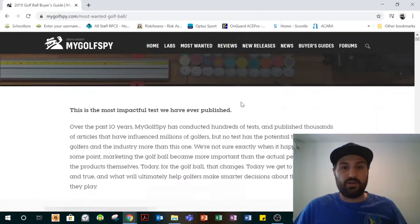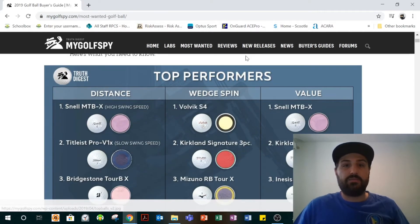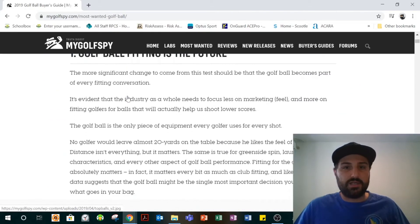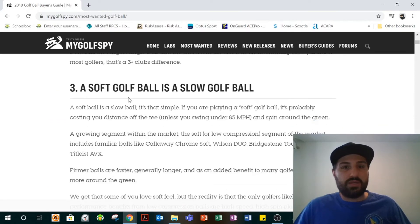If you check out their Golf Ball Buyer's Guide, they did all robot testing and had a whole bunch of takeaways. Looking at it here, the MyTourball X is top value — which is why I thought to buy it. And if you look at distance, these are the top distance balls. The Snell is doing really well. I would consider myself a high swing speed player, even though I vary a lot because I don't get to play as much anymore.